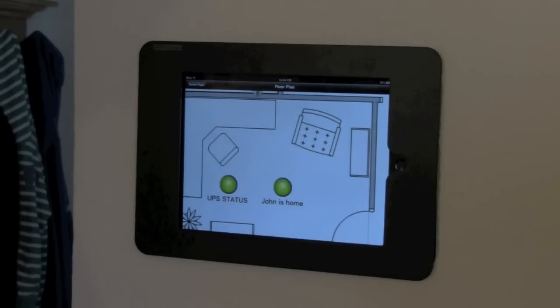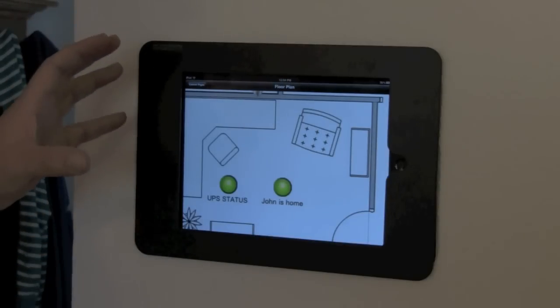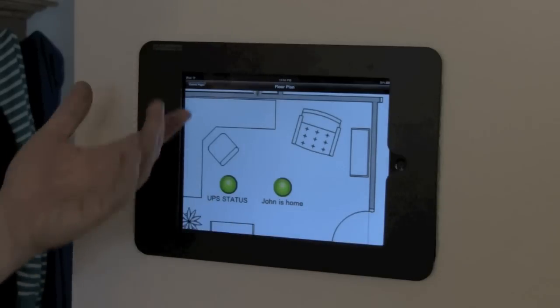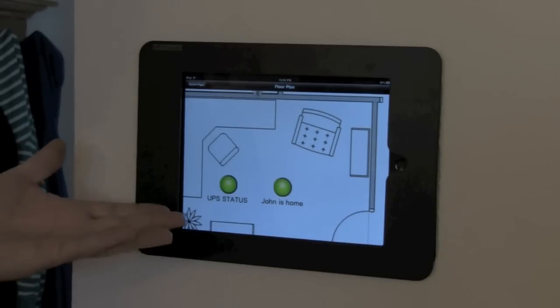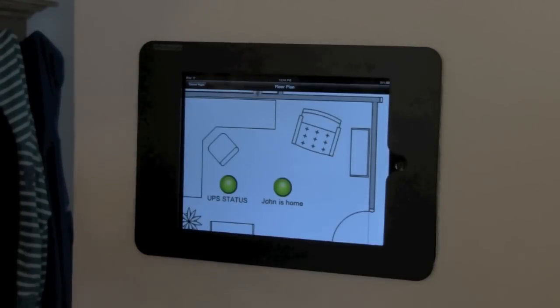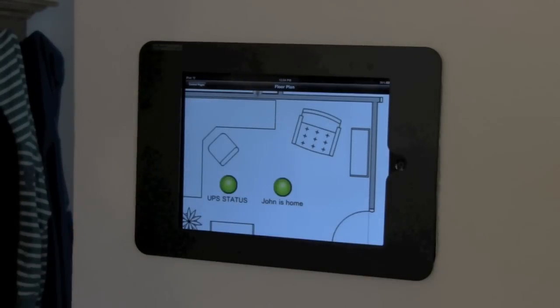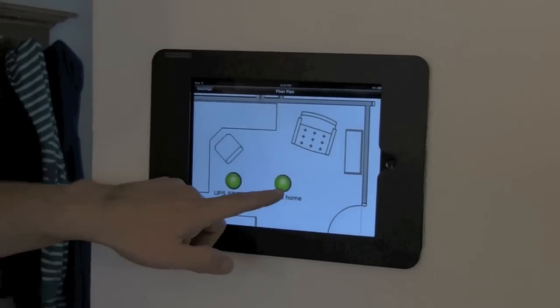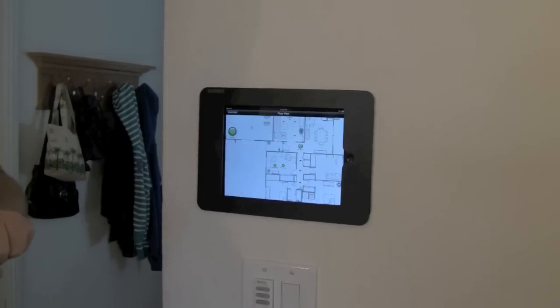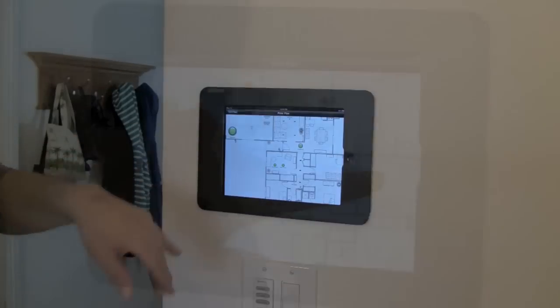John confirms he uses Bluetooth to sense whether he's home — there's a Mac application called Proximity. A script runs every 30 seconds checking if he's home. When he arrives, certain messages queue up and the system starts texting him about things around the house that need attention. Also, when on vacation he has a vacation mode, and the minute he gets home the vacation mode automatically turns off because of the Bluetooth proximity detection. That covers the home automation portion.